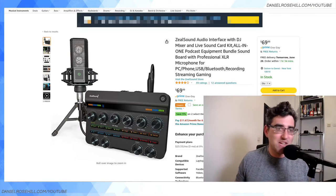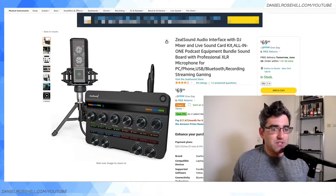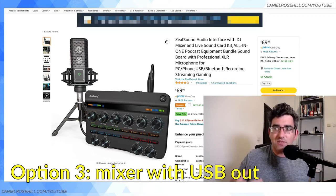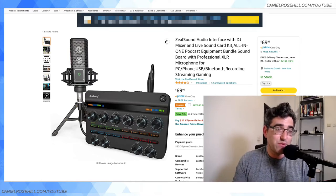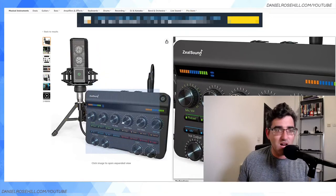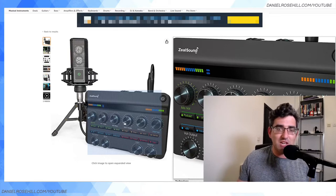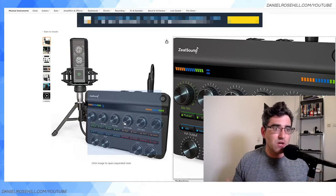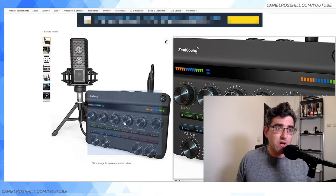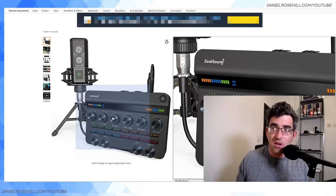One more non-travel-oriented option before we get to the travel-friendly ones: you can also get a mixer. What's the difference between a mixer and an audio interface? A product like this one from Zeal Sound is described as an audio interface with a mixer. With a mixer you'll typically have treble, bass, and sometimes mid controls. This one is intended for live streaming, so it has kitschy buttons for laughter and cheer sound effects. Personally I'd favor an audio interface and handle those sound effects within whatever program you're streaming from.